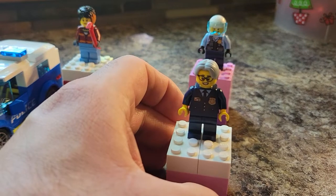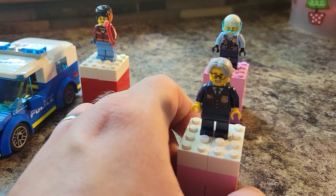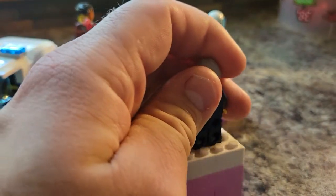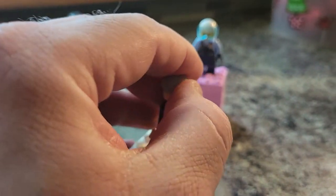Then we have our other police officer here. This is our desk police officer — that's where I put them, at least. No back printing on this one, and they do not have a secondary face. I wanted to double check, though.